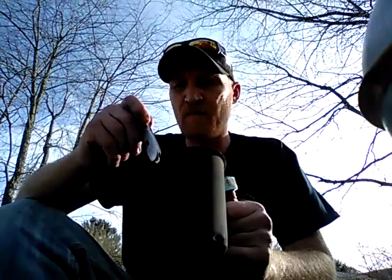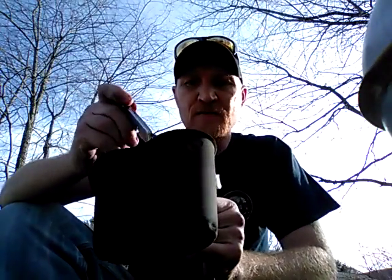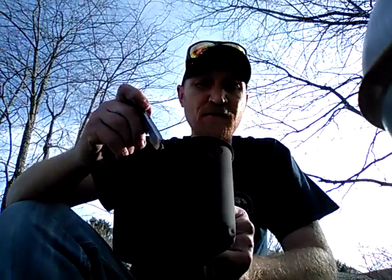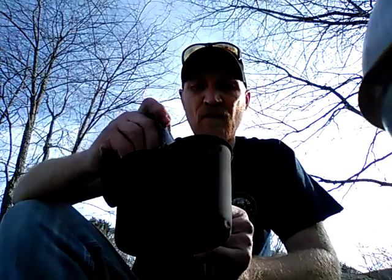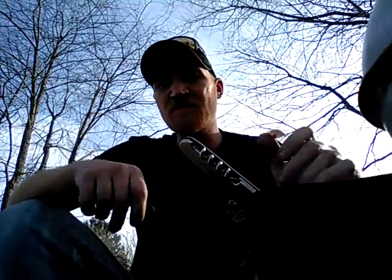I basically pan fry the Spam cut in chunks, and I've got myself a delicious trail meal that I can fix any time I'm in the bush, camping, or doing a little bit of survival hiking. It keeps me energized.